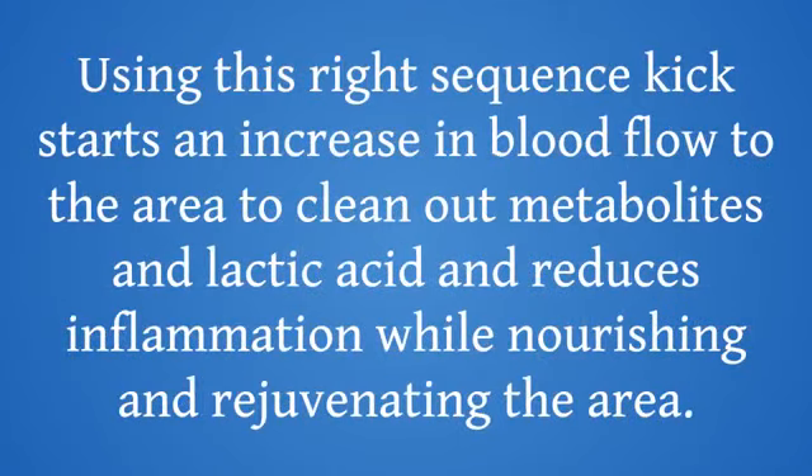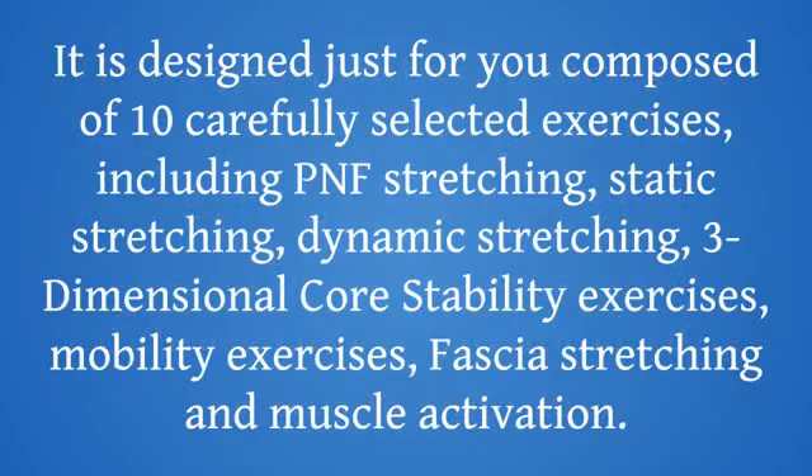Using this right sequence kickstarts an increase in blood flow to the area to clean out metabolites and lactic acid, and reduces inflammation while nourishing and rejuvenating the area. It is designed just for you, composed of 10 carefully selected exercises, including PNF stretching, static stretching, dynamic stretching, three-dimensional co-stability exercises, mobility exercises, fascia stretching, and muscle activation.